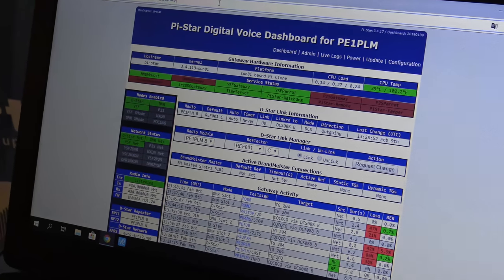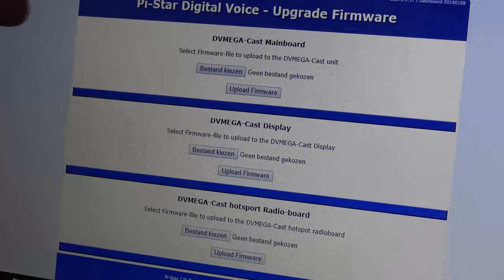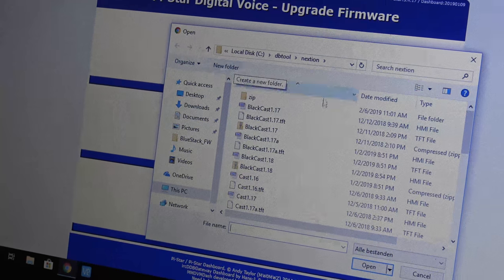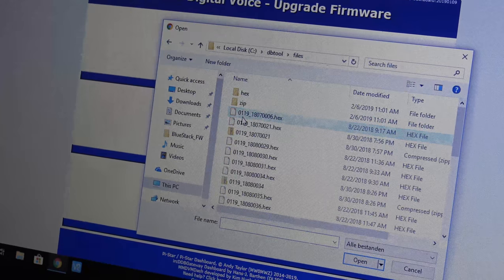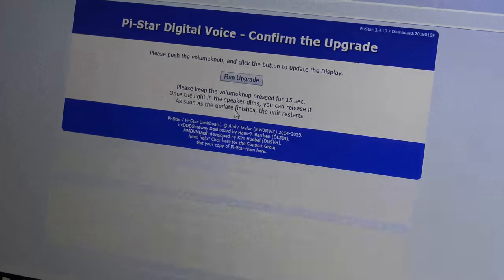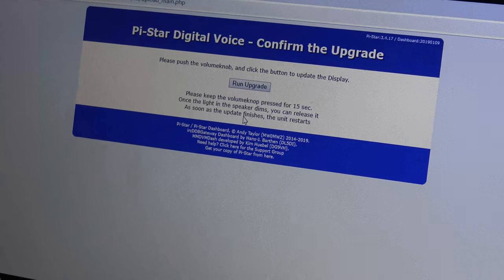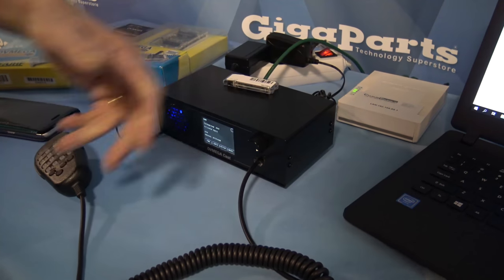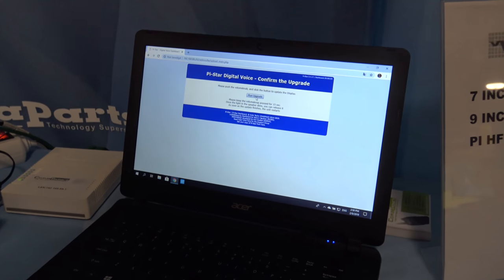Now we're in the administration menu. If you go into the banner at the top and put 'FW' for firmware, you get a firmware update page with three different sections. The file you get in the email is the Cast mainboard file. You select the file, say upload firmware, and you get a page saying if you want to run the upgrade, push in the volume knob — that's the button in the front. Keep it pushed and click run upgrade. After some time the update runs, the light in the speaker dims, there is no light, and you release the button. Once the update finishes, it reboots itself and you're up and running with the new firmware.